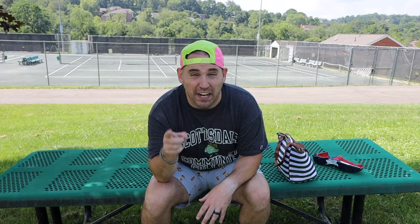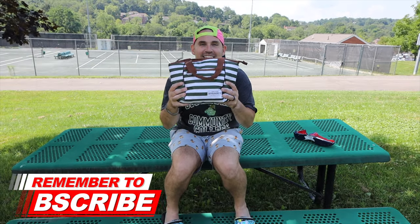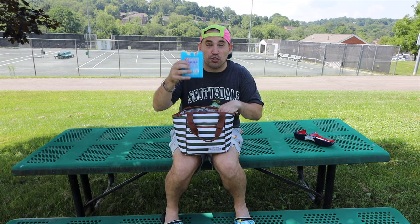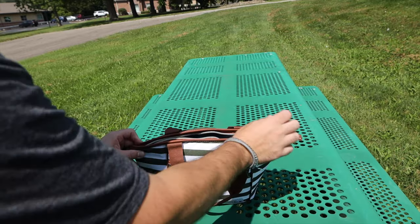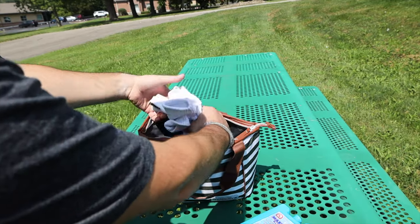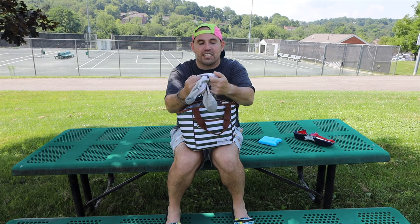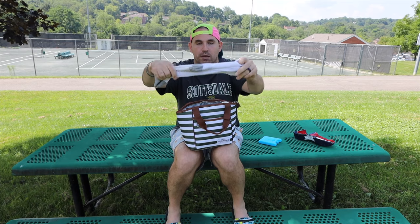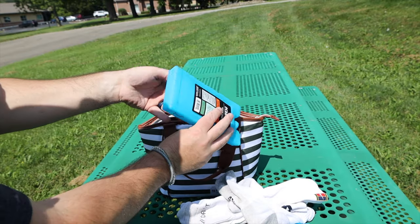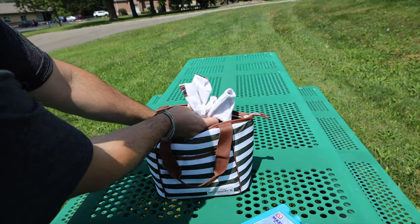My most unusual but definitely most effective trick for keeping your feet cold on a hot court surface is to get an insulated lunch bag or lunch box — as long as it's insulated. Then get a couple of these reusable ice bricks that you can refreeze in your freezer — get about two or three of them. Put one down on the bottom, then stack your socks in the lunch bag. You don't want to roll them up because you'll get uneven cooling; you want them laying flat, stacked one on top of another. Then place your other ice brick on top so the cold air flows in between all the socks and keeps them really cold.